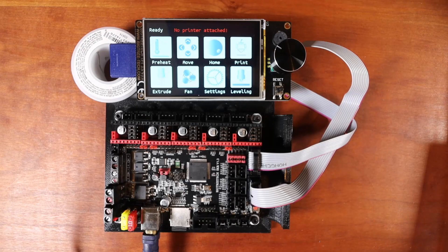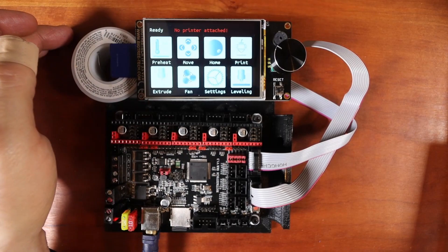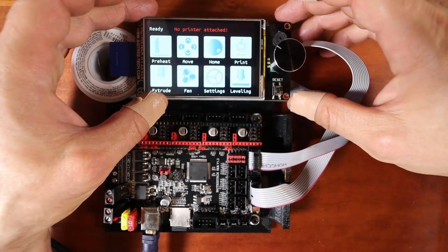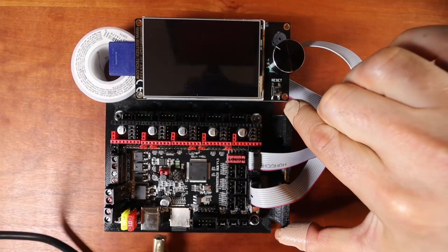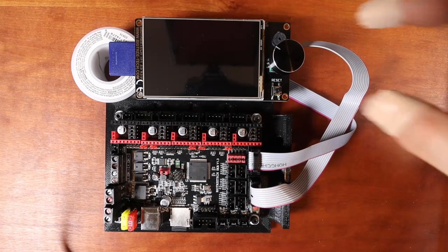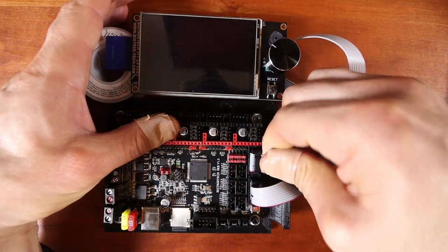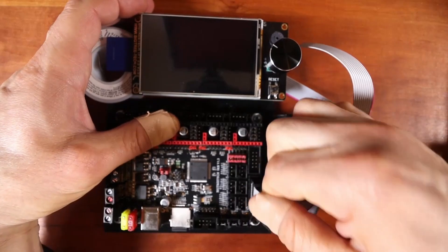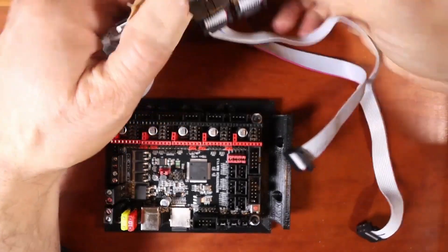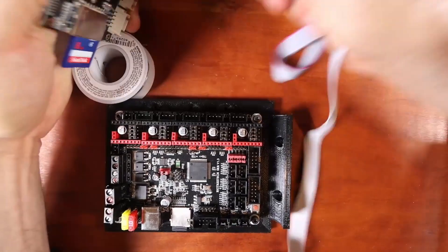Now that we've upgraded the tutorial, we still need to set it up for TFT display. To show you how to do that, first we're going to remove the power. Next we're going to remove this LCD connector and this one, as well as this underneath and this.